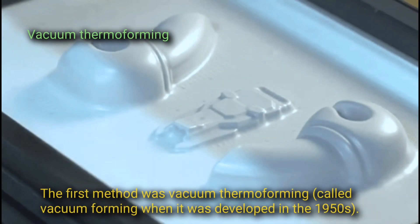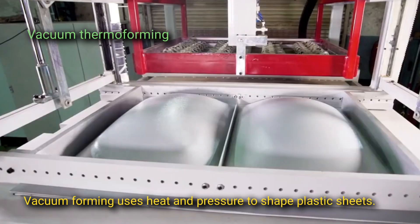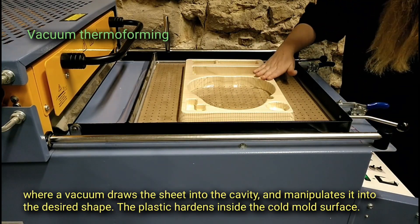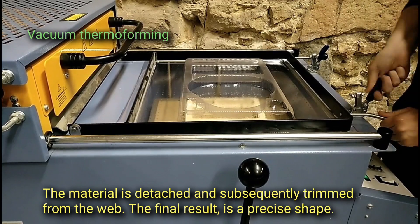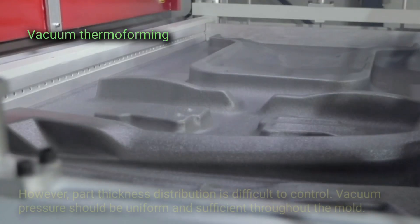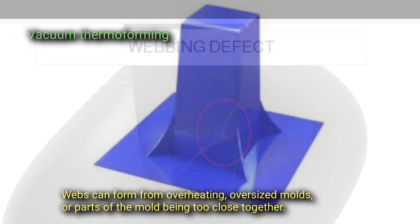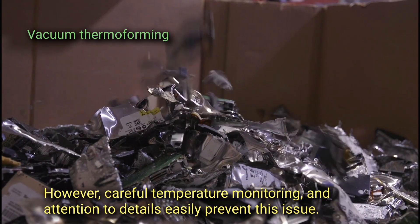Vacuum thermoforming — the first method — was called vacuum forming when it was developed in the 1950s. It uses heat and pressure to shape plastic sheets. A flat plastic sheet is softened by heating and placed over a concave mold cavity, where a vacuum draws the sheet into the cavity and manipulates it into the desired shape. The plastic hardens inside the cold mold surface, is detached, and trimmed from the web. Vacuum forming is the simplest of all thermoforming methods; however, part thickness distribution is difficult to control. Webs can form from overheating, oversized molds, or parts of the mold being too close together, but careful temperature monitoring and attention to detail can easily prevent this issue.